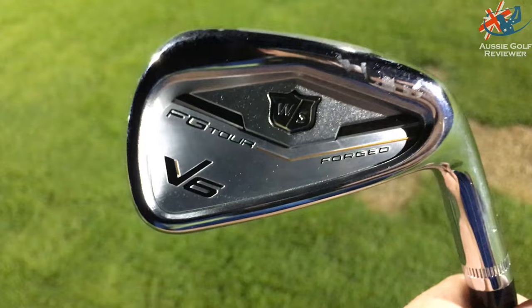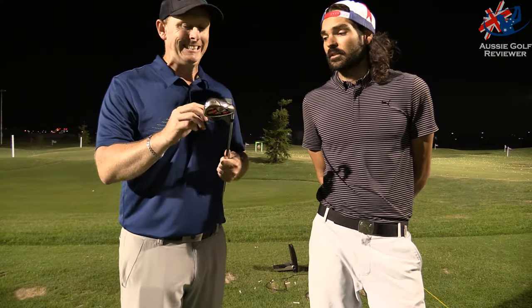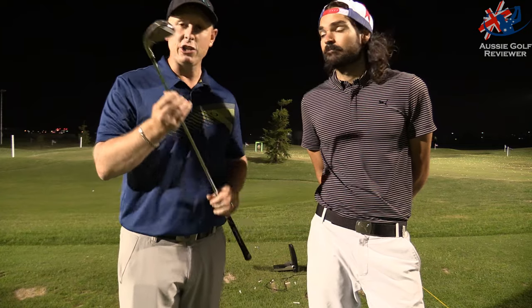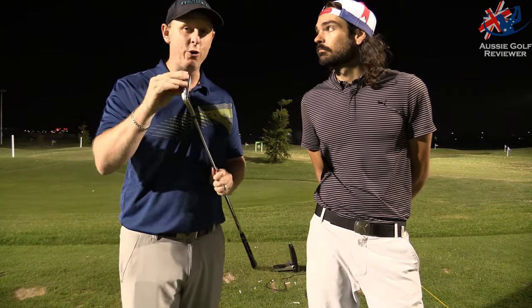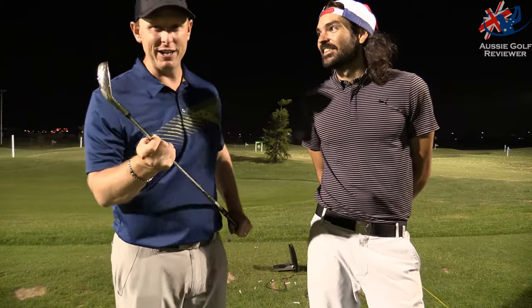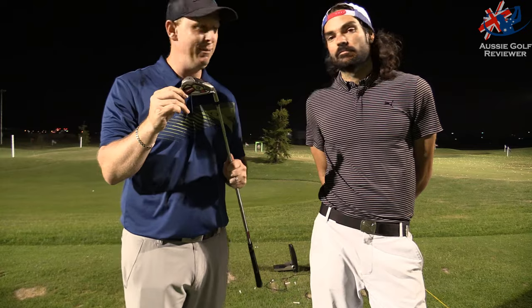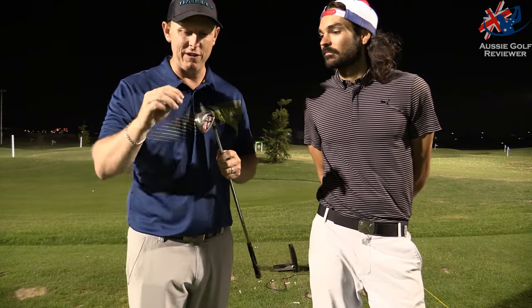That thing's going as far as my 6-iron and further, and that was very easy. Solid club. I don't like the look of it because it's a bit big — I probably wouldn't use it. Maybe I could use it as a 3-iron or 4-iron replacement; it'd go as long as a 2-iron though, so it pushes something else out of the bag. But in regards to a game improving golf club, you can't fault it.